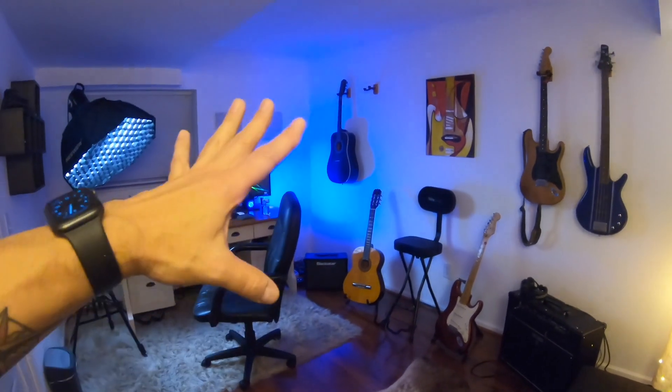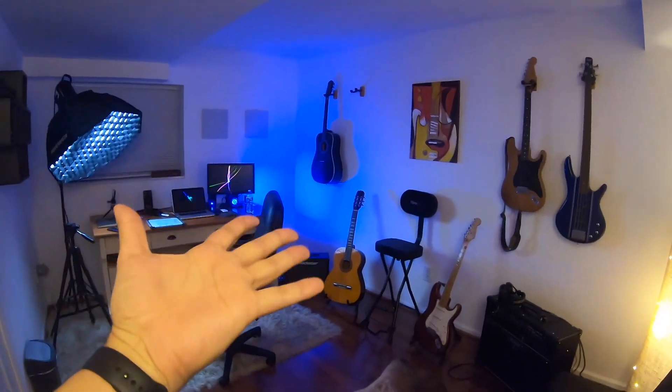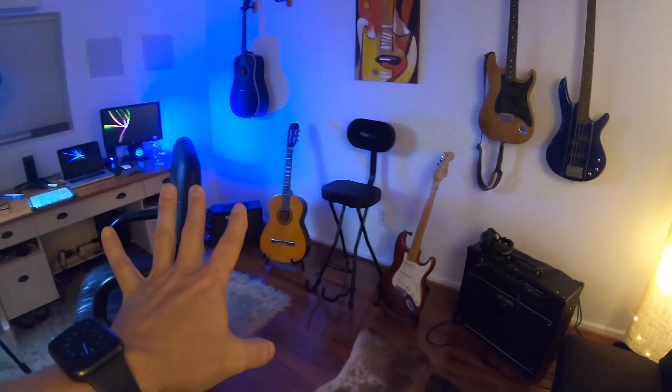I just recently put the studio together in a newer house and I had different guitars. I wanted to have more set up because I could actually have more on the wall than I had at the last place. So I have about five or six guitars I can keep out on a regular basis, and my thought was: why do I have them all at the same tuning?